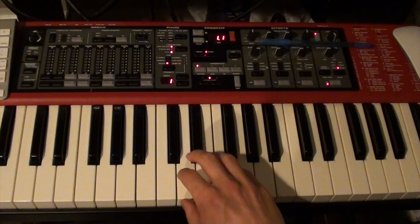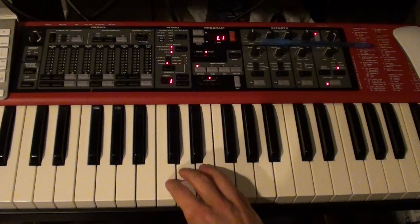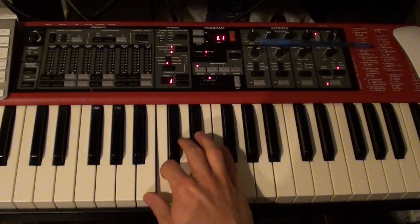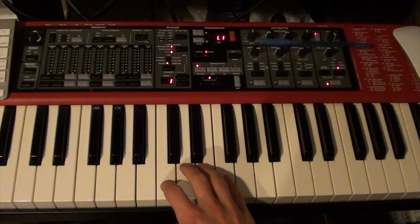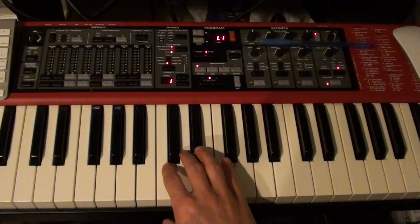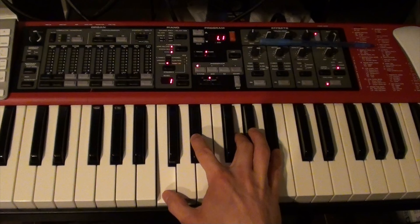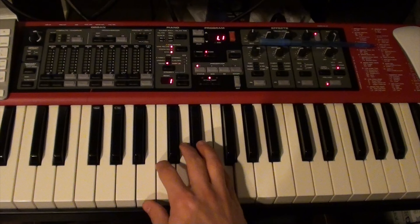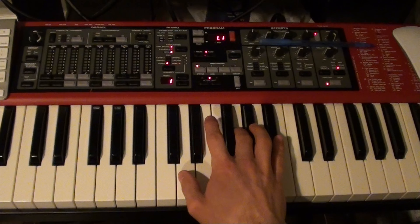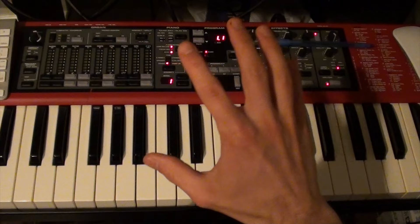Now the second part is going to be a little bit different based on which half you're doing. In the first half it's going to go: D, D, D, C, F, E-flat, D, C, A, C. Now the second half is going to go: D, D, D, C, F, E-flat, D, C, C. So with that in mind, your right hand for this section goes through the full B section pattern. That's the B section, or the right hand of the B section.